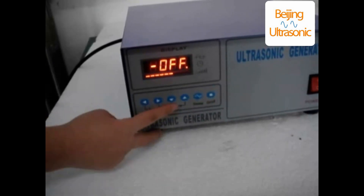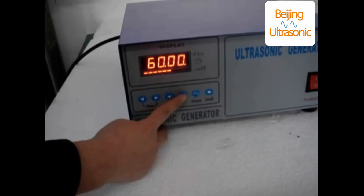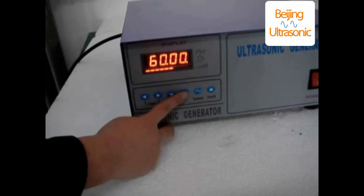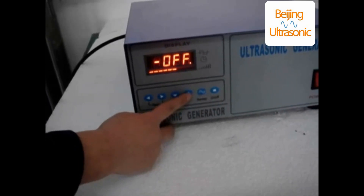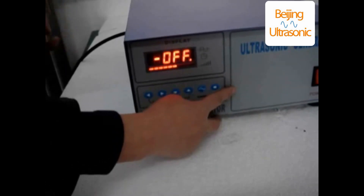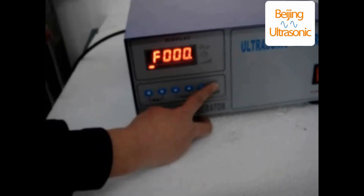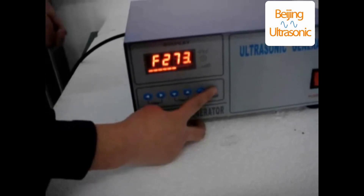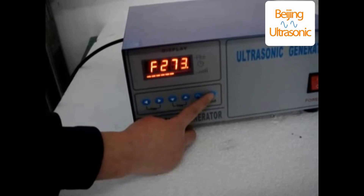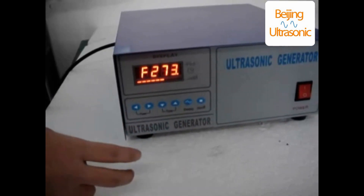The third step: to eliminate the set time when the generator is running, press the on and off button to suspend work. Using decrease time or increase time buttons, adjust the time and press off. And then press on and off start button. It will display the frequency. The power supply will work properly.